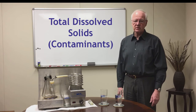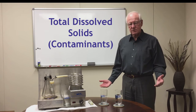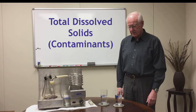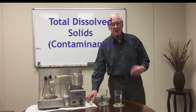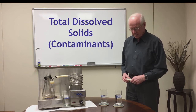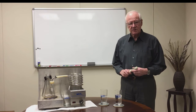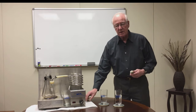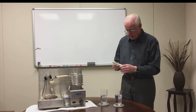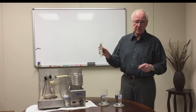The first thing I want to do is show you that two glasses of water that look identical may not in fact be identical. There are certain contaminants in the water that dissolve and conduct electricity, and through that conductance we can measure the amount of those contaminants in the water. I've got here a TDS meter — a total dissolved solids meter.